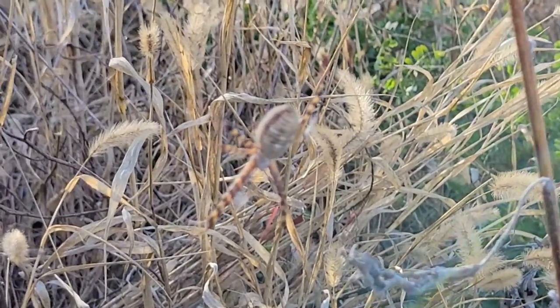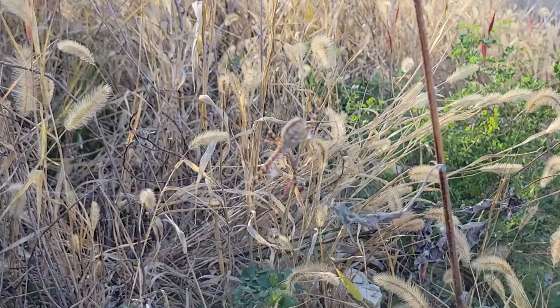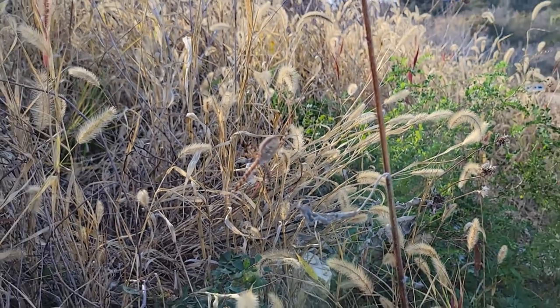Would I be afraid to pick one of these ladies up and hold her? Absolutely not, because I know her venom is not harmful to humans.